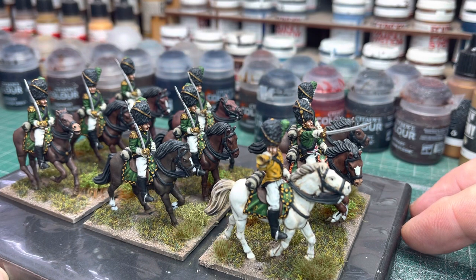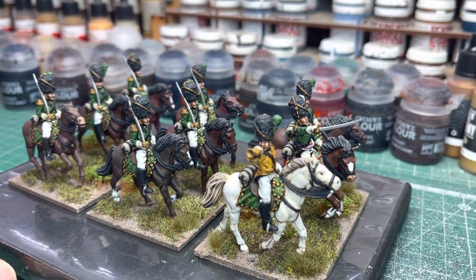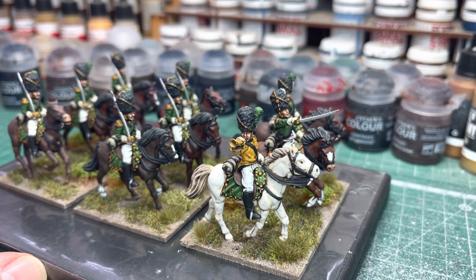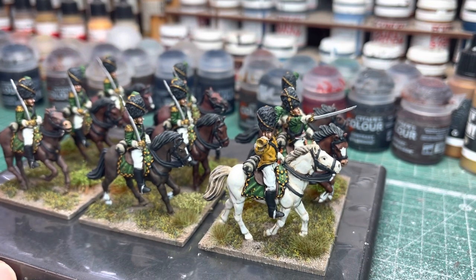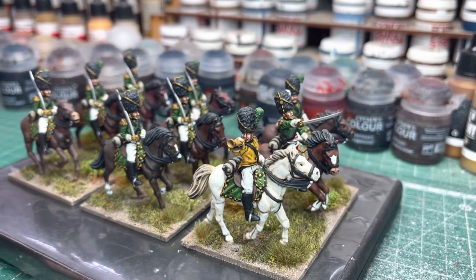I remember the officer's sword was broken off, just at the hilt. So that was a little repair job I had to do. But to be fair, it was quite an easy repair and it seems to have stood up well through all the painting. So I'm quite pleased with that.